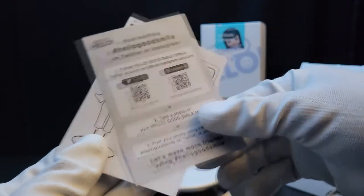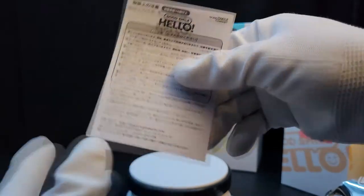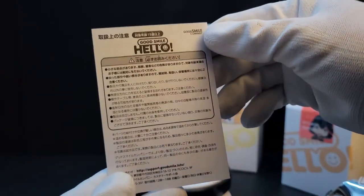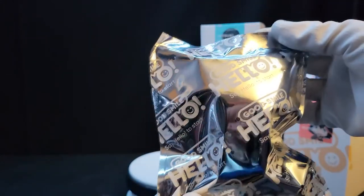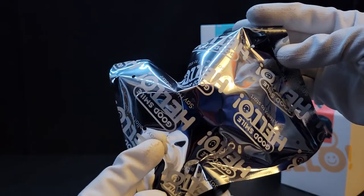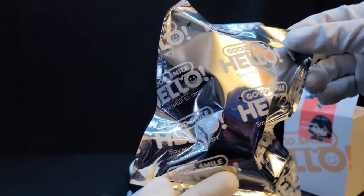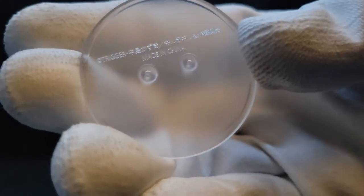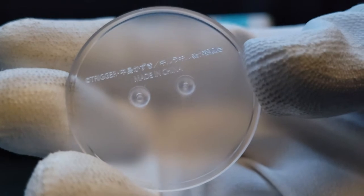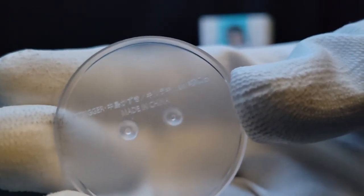There's also an instructions sheet showing what the figure does and other information, which is essentially the same as what's on the back of the box. The figures come in these little silver plastic bags that you rip open. Inside you can see there's a small acrylic base that says 'Trigger' on it — the studio who created Kill la Kill — along with some kanji characters I unfortunately can't read.